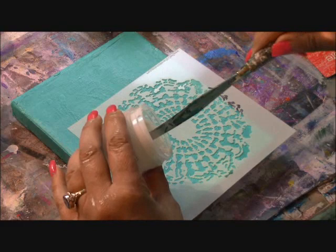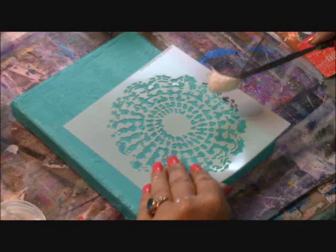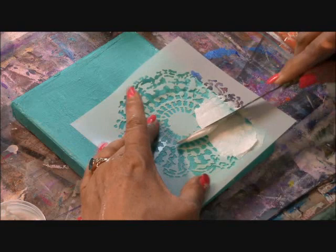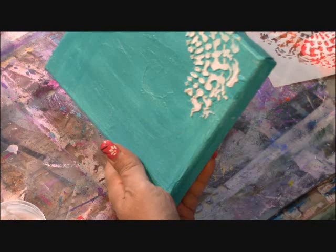I've chosen some favorite stencils and in this case I'm using coarse molding paste. Coarse because it's very gritty, almost like sand. I'm using molding paste because it will retain the shape of the image I'm putting down. With this particular stencil I'm laying the molding paste down quite thick.